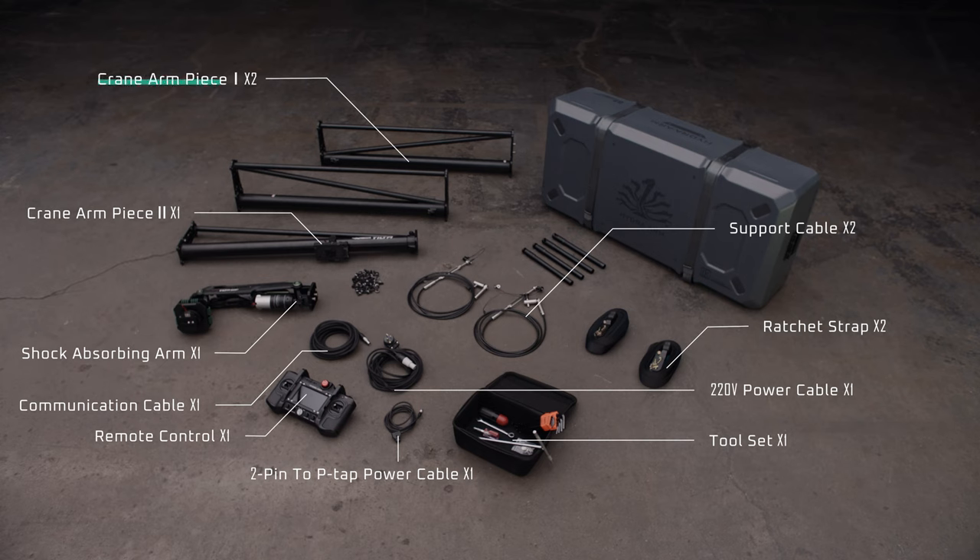Box 3 includes two full-sized crane arm pieces, a two-pin limo to P-TAP power cable, one crane arm end piece with a battery plate, a shock-absorbing arm with a mounting plate, two support cables, a remote control with communication cable, a power cable, a tool kit, two ratchet straps, and various mounting hardware.